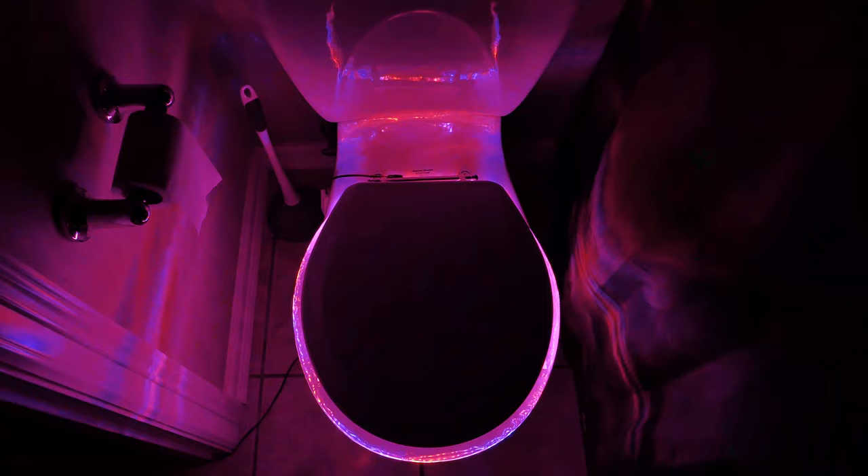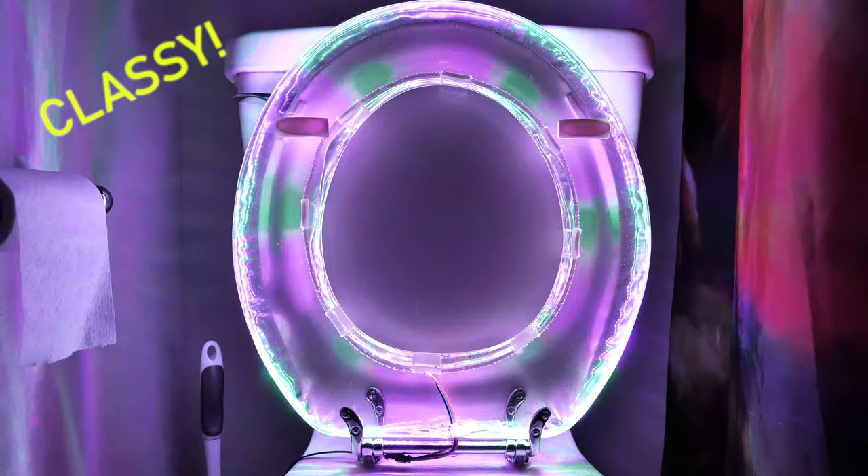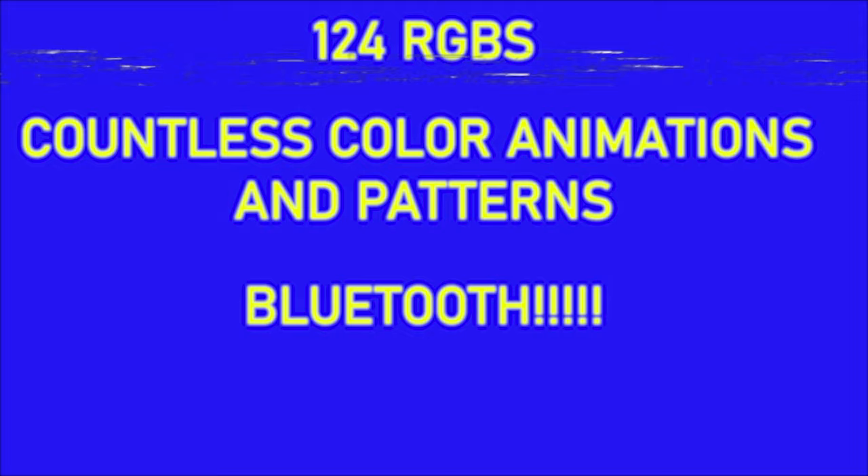Hey there, are you tired of those boring trips to the bathroom? Is your quest for a number one and number two lacking excitement? Well now you can turn that frown upside down with the RGB toilet seat. It's like a 70s disco dance floor you can poop through. It's bright and colorful and not tacky at all. Just look at these features: 124 RGB LEDs, countless color combinations and patterns, and it uses Bluetooth. Nothing says I love you like an RGB toilet seat. She's bound to love you now. So hurry and get yours now for only $300. Limited stock because we're only making one and we're not making another!